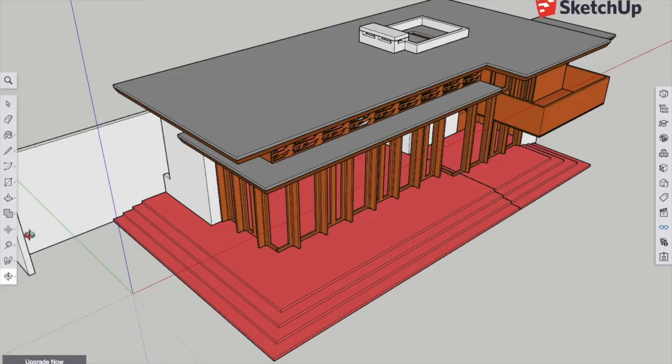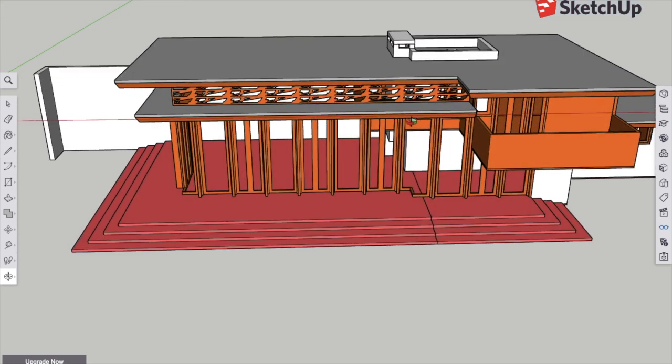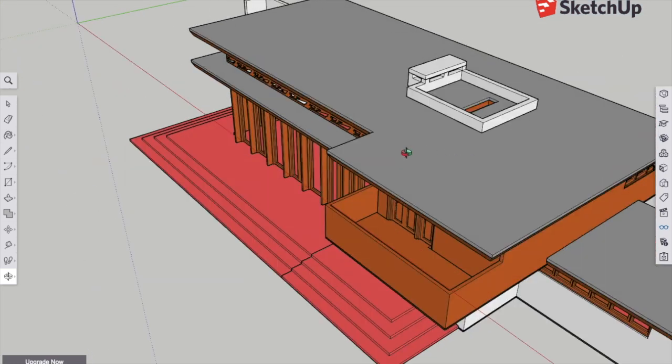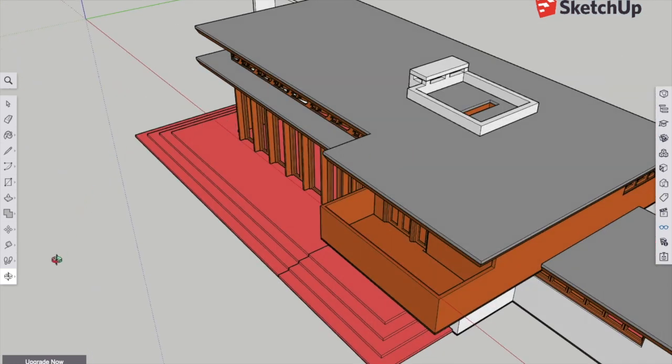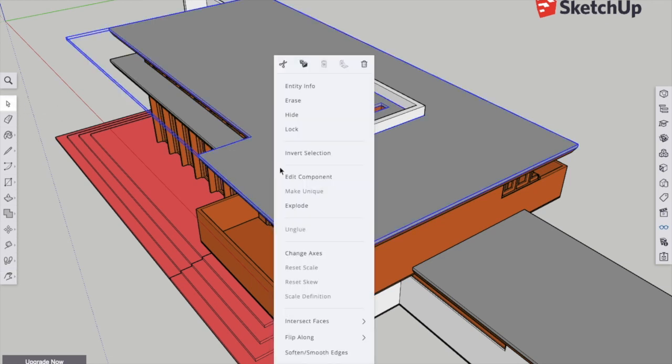I designed all the parts for this model in SketchUp. Here is my model with most of the parts all put together so that I could check clearances and make sure things fit together well. What's neat about SketchUp is you can hide components and look inside.